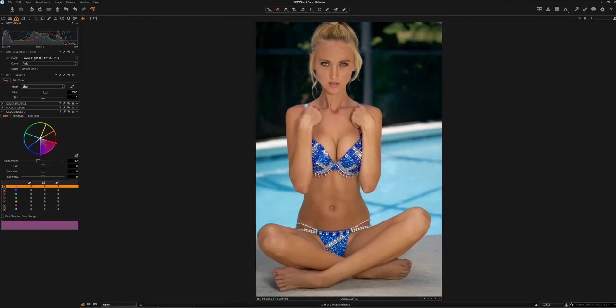Oftentimes we get so involved with more complex editing components like skin retouching and so forth. In my opinion, learning color adjustments are really going to be key and really make a difference as far as your images standing out, being bright and vibrant. There are many ways you can choose to stylize an image, but I think it's really good for everyone to understand establishing a base for your colors and working from there. First and foremost, you will definitely want to ensure that your white balance is correct.